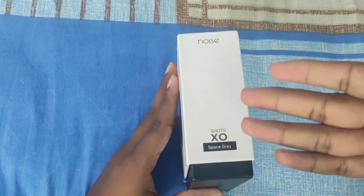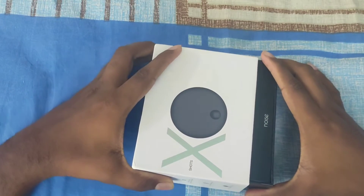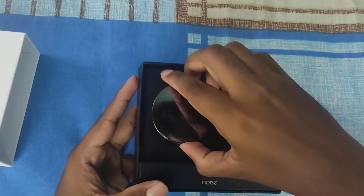We will talk about the color on the left side. We will slide this in a simple unboxing — we will just slide this box open.